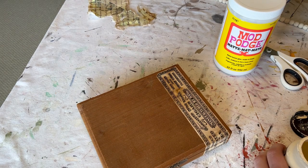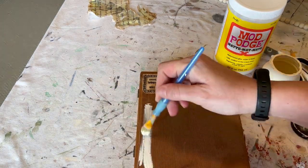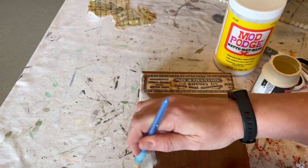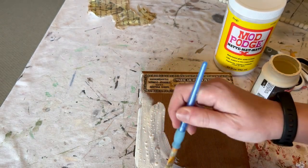The first thing I wanted to do was just very lightly coat this in my parchment colored chalk paint. I use this all the time — it's definitely one of my favorite chalk paints I've ever found. This particular one came from Michaels.